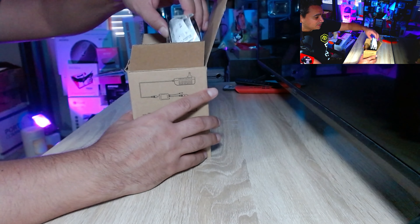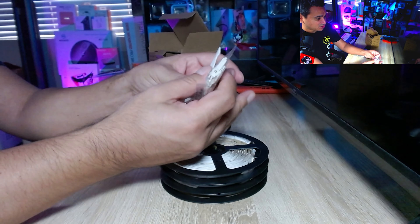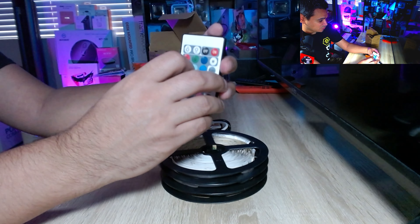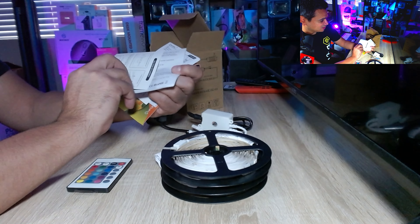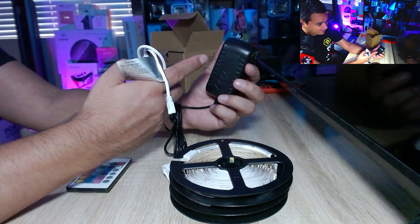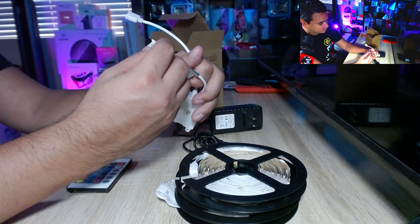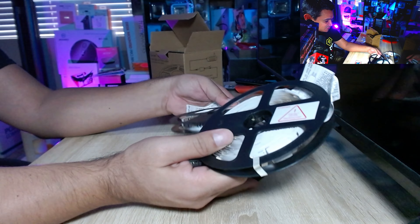I always leave their stuff in the description below, so make sure you check that out. As far as packaging, you get a lot of stuff here — some screws and little holders, tape strips, a remote to control the whole thing, a user manual, warranty card, a quick installation guide, and even a diaphragm. The power supply is very hefty — it's going to need some power to run, and it has two different ports. You also get three RGB strip lights.